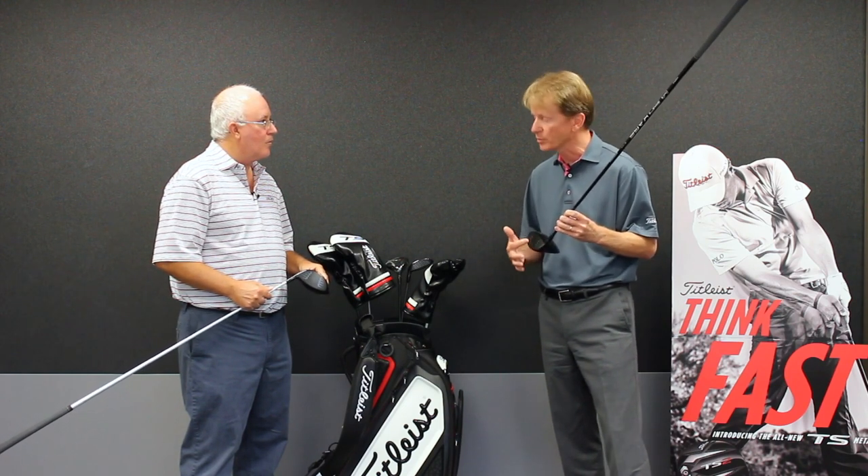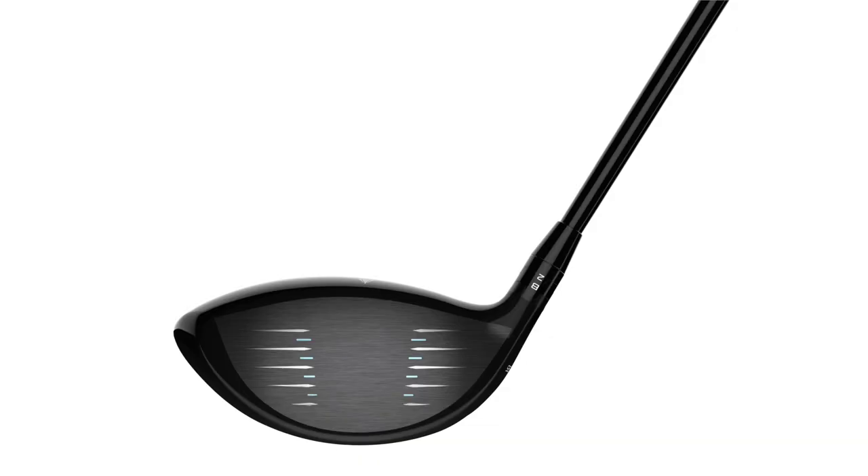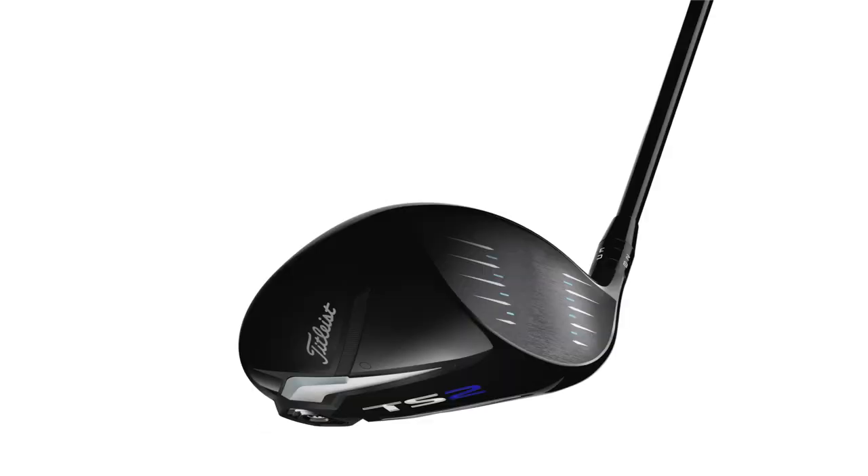Additionally, we were able to take five grams out of the face. So 10 grams of discretionary weight, putting it low and deep in the head in terms of driving up stability and driving up off-center ball speed, was really key for us.